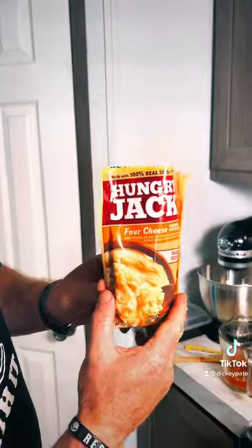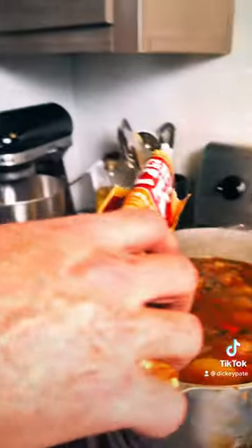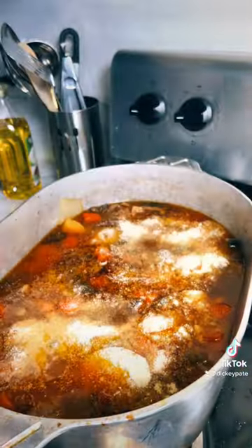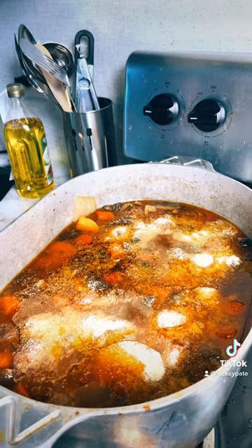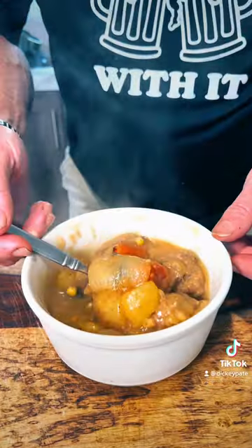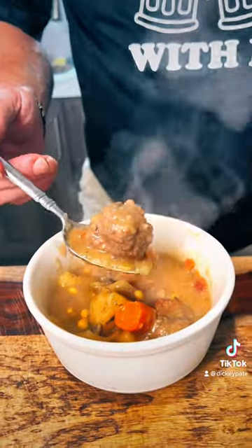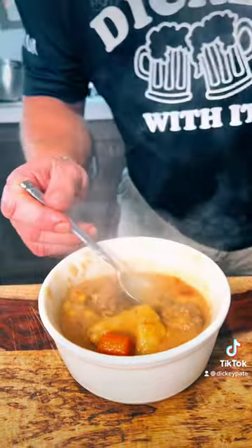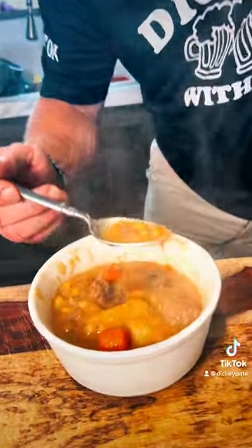But this meatball stew — I never tell nobody about this. Look here: instant potatoes. You got to take it and slightly add a little at a time, mixing until you get the thickness you like. Nobody knows about that potato trick — it's better than cornstarch.